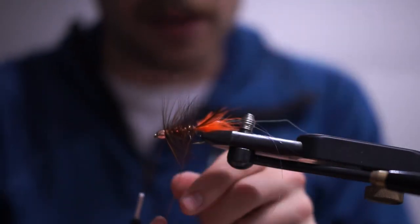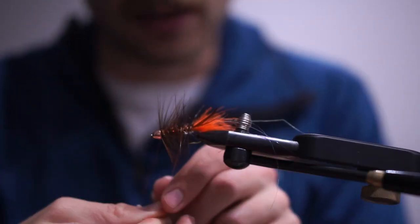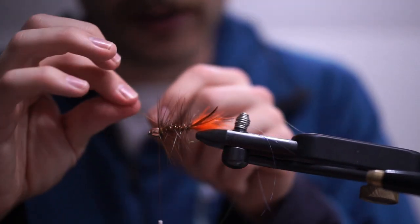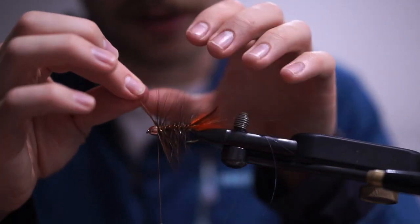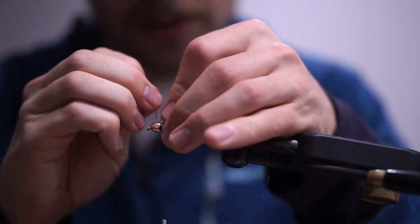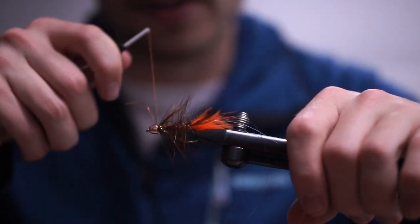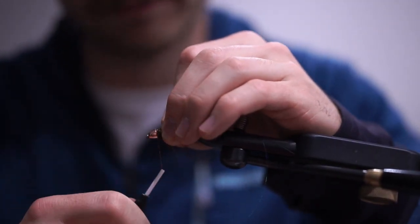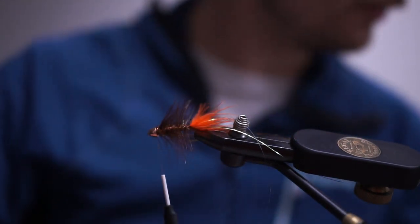Now I'm taking the copper wire and wrapping it counter-ribbing the hackle — I worked the hackle backwards, so now I'm going forwards with the wire. This helps lock everything in so a fish's teeth don't just undo all the work and unravel the fly. As has been said many times, the more beat-up your fly is, the more fish seem to eat it.